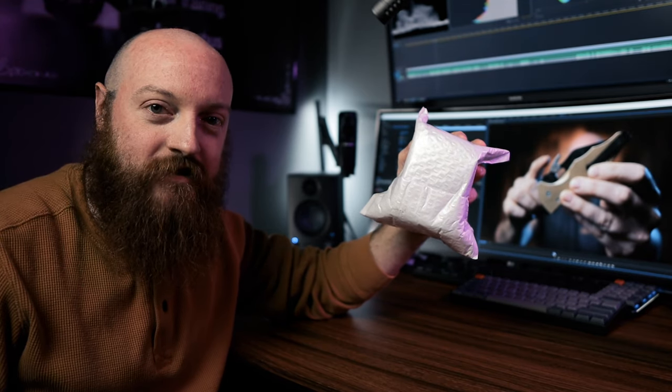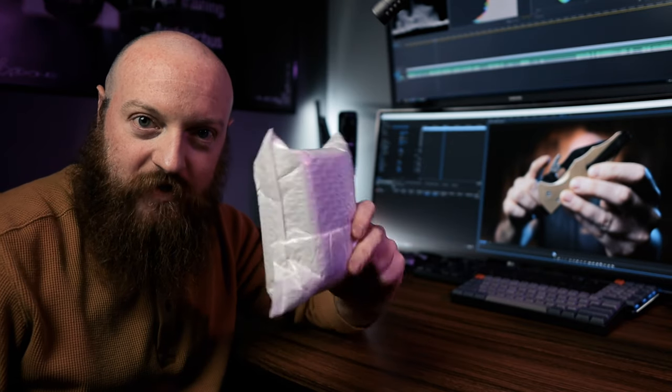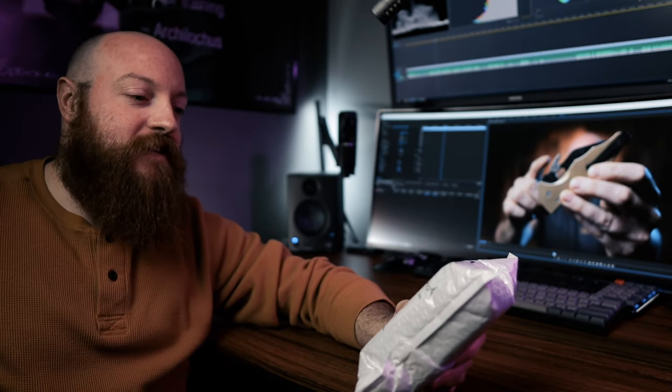Okay, time for another unboxing. Hey guys, what's up? It's Ken. This is KenFuTV. And today doing a quick preview of something that just showed up in the mail today. Let's get it open.